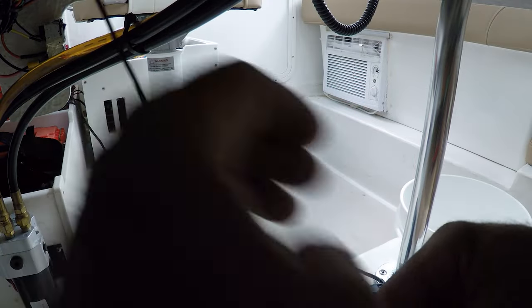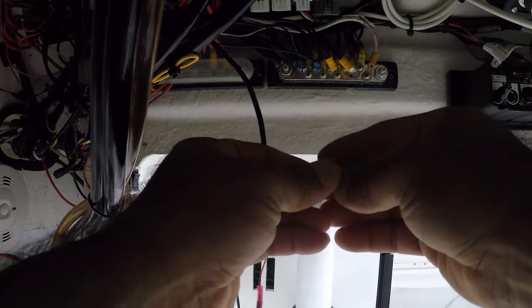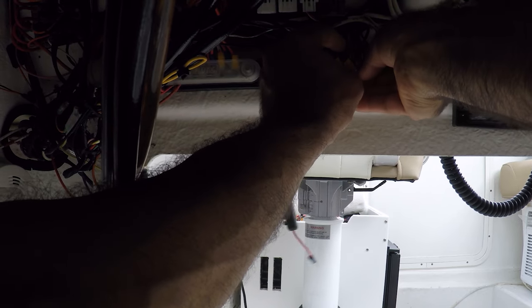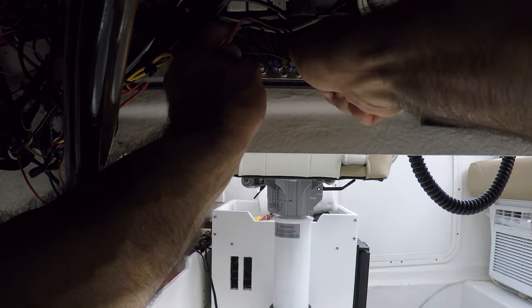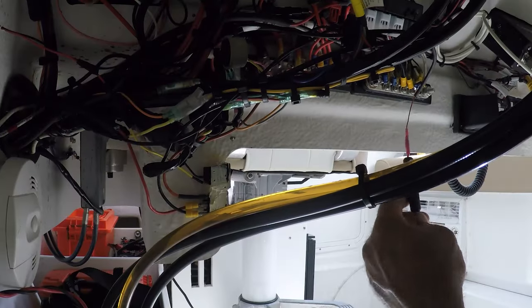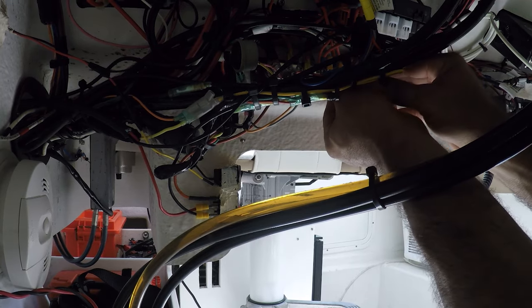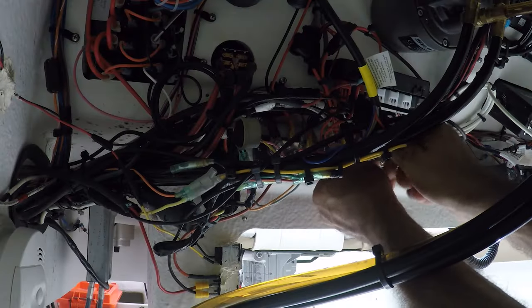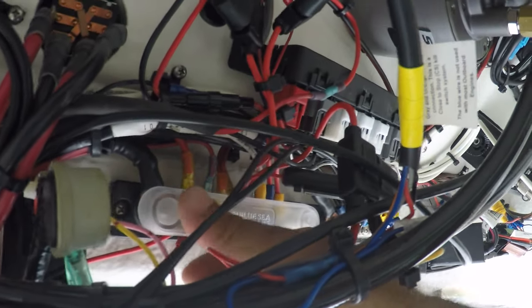This is going to be for the negative and this is going to be the positive. For the negative we're going to use this area here on this bar. I'm running out of room — I'm going to add a bigger bar for positive and negative. There's the negative; now I'm going to go to the positive. I have added so much to this negative and positive bar. Now we're going to put the protective cover back on — there it is.